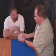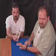Tricks with an ordinary deck of cards. For this trick, I need you to pick a card — any card. Don't let me see it. Show the camera. Place it back face down.